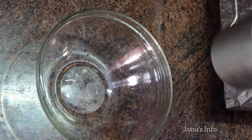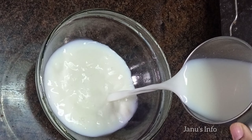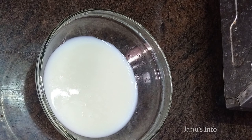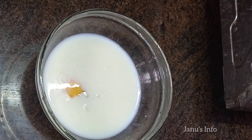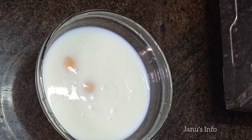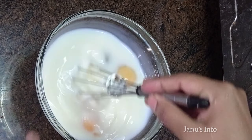Let's take a bowl. Put 2 glasses in the bowl. Add 1 packet of bread. Add 1 glass in the bowl. Add 3 spoons of cheese. Mix it well.